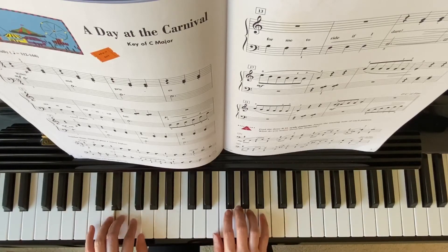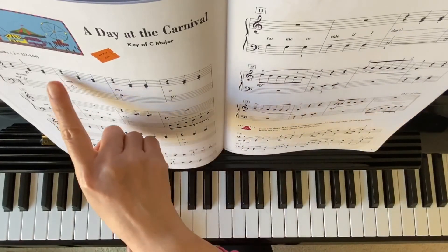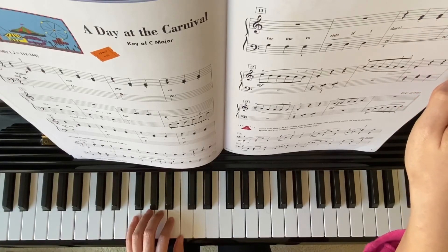Left hand. Da capo al fine — so you need to go back to the beginning and finish on your measure 16.